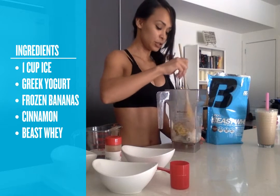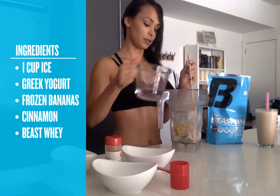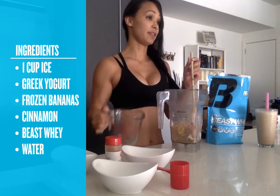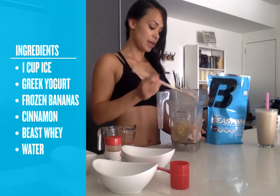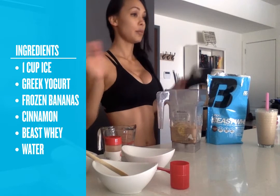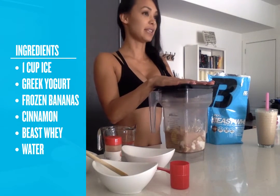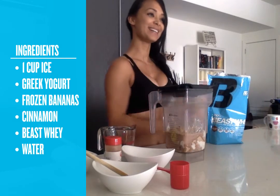To make it more milkshake-like, make sure you add a little bit of water — it helps it blend. I put in about a half a cup. Put the lid on and it's good to go. To save you time, I already have them blended right here.